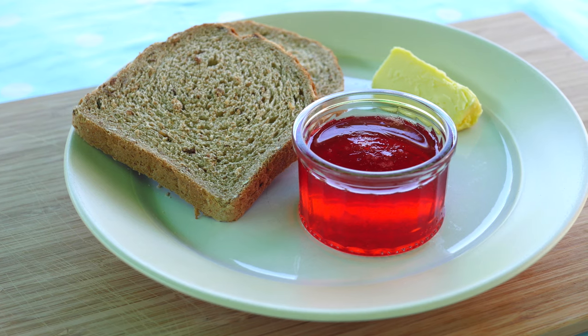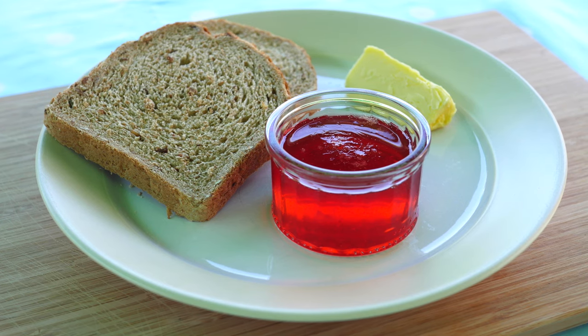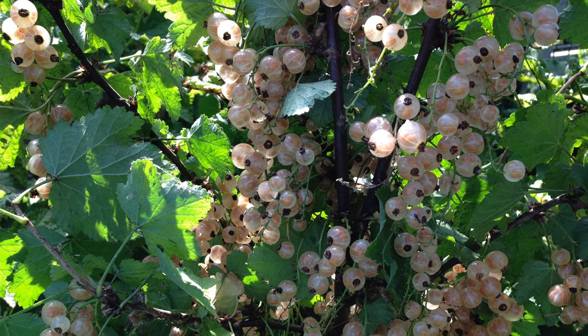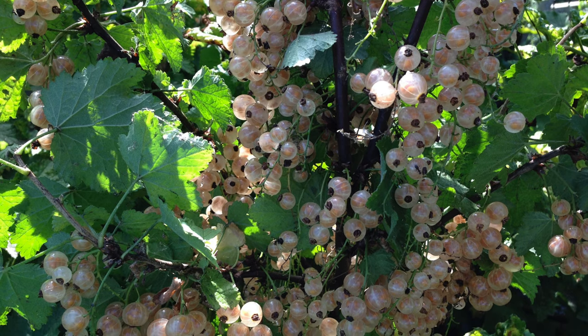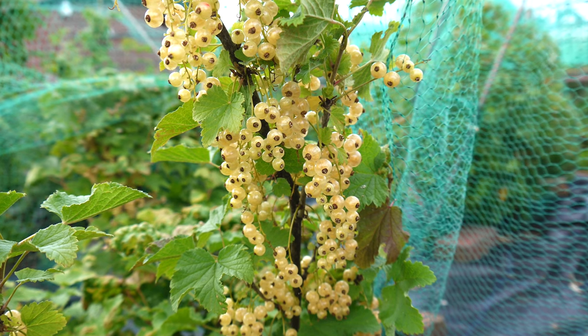Whitecurrant jam sets easily and tastes indulgently sweet. Whitecurrants have been bred from red currants, and it is an interesting twist that homemade whitecurrant jam has a reddish pink colour. Whitecurrants are rarely seen in the shops, and if you are lucky enough to have a successful harvest at home, or a farm nearby to pick your own, you will be in for a real and exclusive treat.